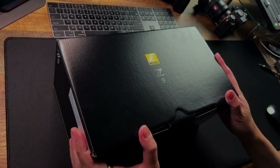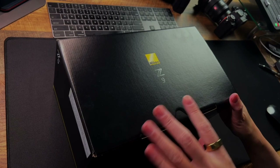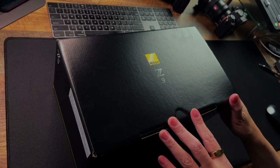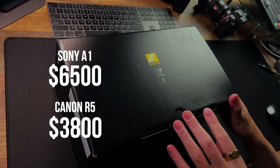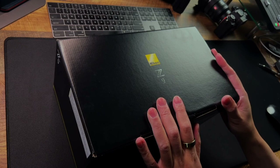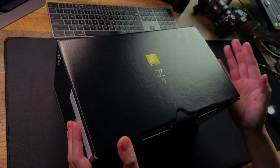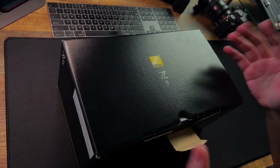The Nikon Z9 is about five thousand five hundred dollars. It kind of stands between the Sony A1 which is about sixty-five hundred and the Canon R5 which is around thirty-eight hundred. Anyway, the Z9 has 46 megapixels and can do 20 frames per second for RAW and 30 frames per second for compressed RAW or JPEG.